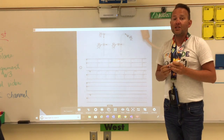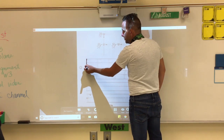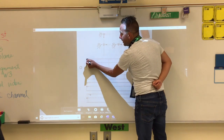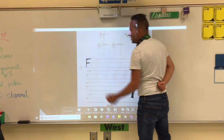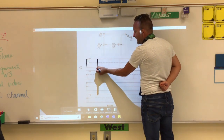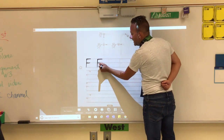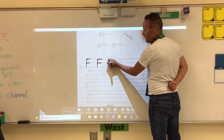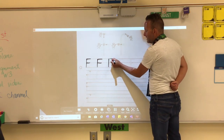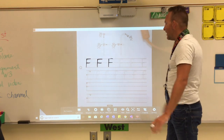Starting with the letter F — F is a frog jump letter, which means you're gonna make a big line down, just like a lowercase L or the number one, and then we're gonna do two small lines: one at the very top and one on the dashed line. Big line down, pick your pencil back up, slide to the right, slide to the right. One more time: big line down, pick your pencil back up, slide to the right, slide to the right. Easy peasy lemon squeezy.